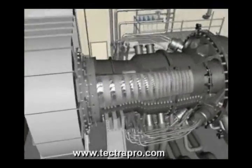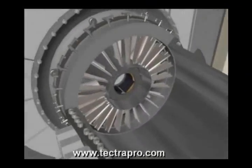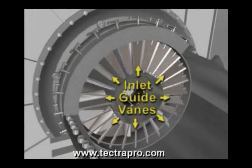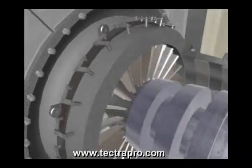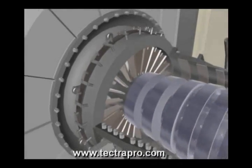Variable inlet guide vanes are located in the inlet casing directly in front of the first row of compressor blades. The vanes are used to regulate the amount of air entering the compressor. The circular operating ring actuates the guide vanes so that all vanes move in unison when opening or closing.